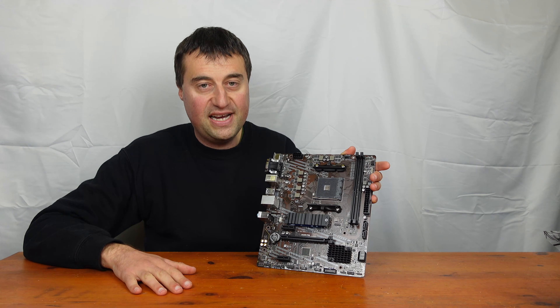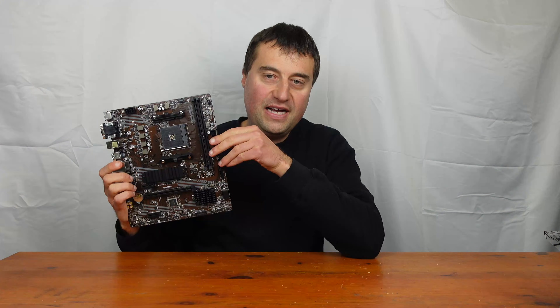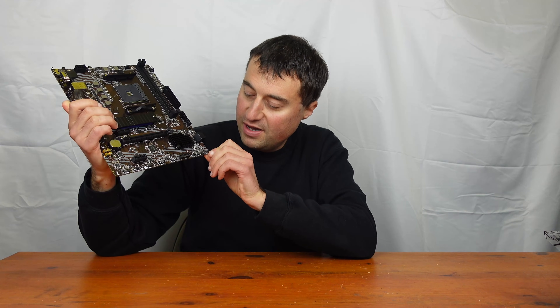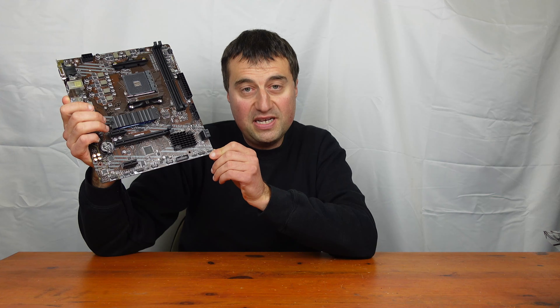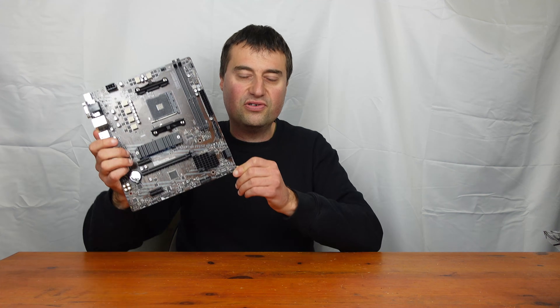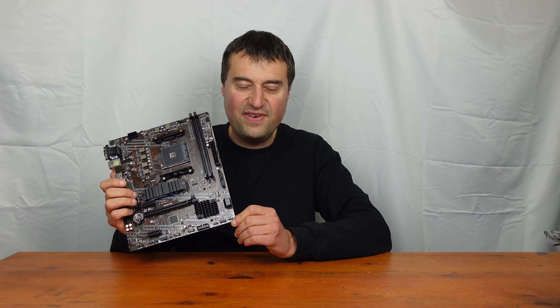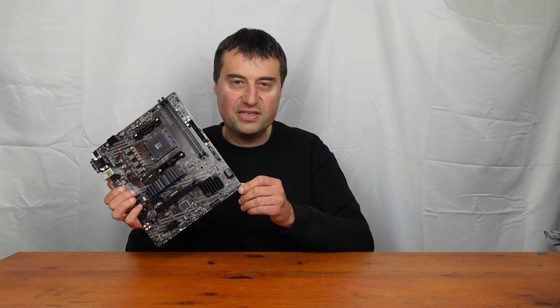Some people might want an ATX board with six SATA ports, but these are SATA 6 ports. The connector at the bottom right is called the J-Rainbow, which is basically a 5-volt 3-pin addressable RGB connector. So you can connect your ARGB fans and all that stuff. That's really good to see on an A520 chipset motherboard at this budget end — you can control all your fan colours through the motherboard.